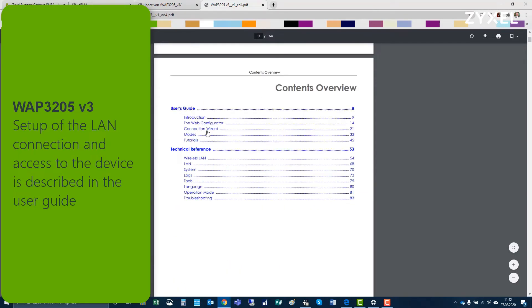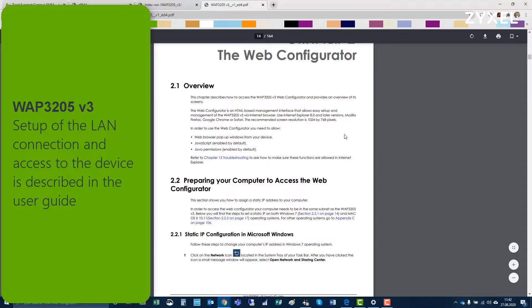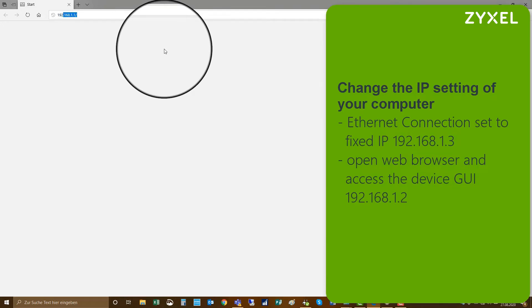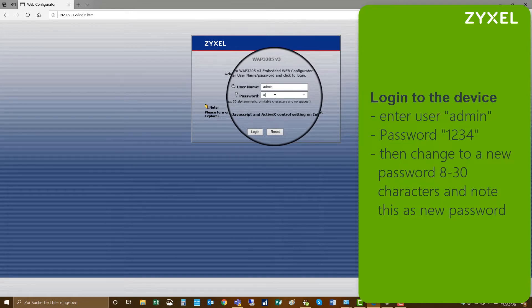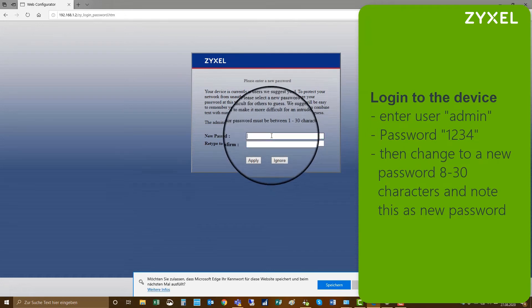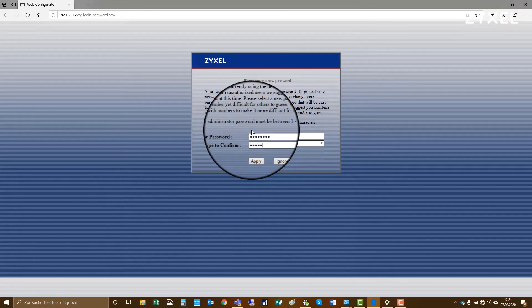The setup of the LAN connection and access to the device is described in the manual. You have to edit the ethernet connection of your computer and give it a static IP address 192.168.1.3, then browse to the website of the device at 192.168.1.2. The device opens the login page and you use the credentials: username admin, password 1234. After that you have to change the password to a new one with a minimum of 8 characters and no specific special signs, then apply the new password to the device.